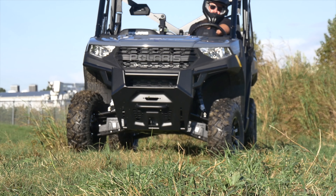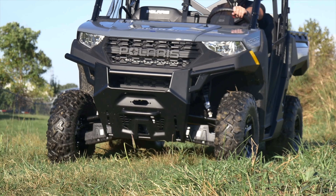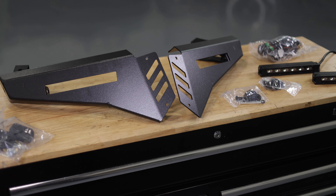Hey, it's Seth of Rough Country. If you're tired of the basic front-end look of your Polaris Ranger 1000 and want a more aggressive off-road solution, then we've got you covered with our Rough Country Bumper Wing Kit.